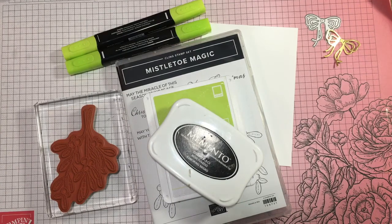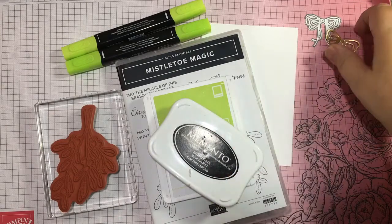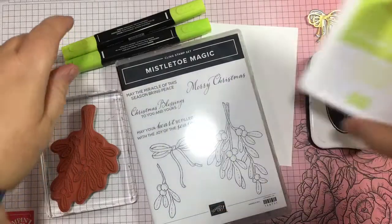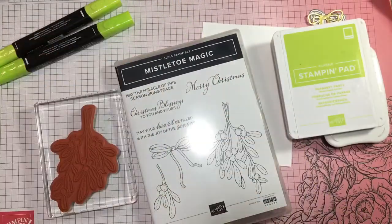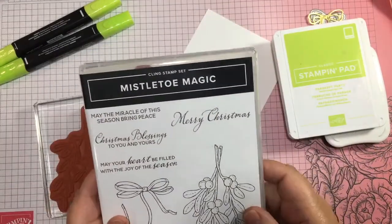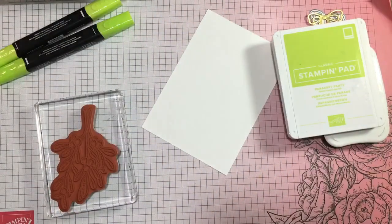Sorry about that last track, but we're getting there — we're nearly a fifth of the way there. So I'm going to use the Mistletoe Magic stamp set this time and just do it as a simple one-layer card. Well, you could call it two layers if you want — I've got a card blank and then one layer to put on it.